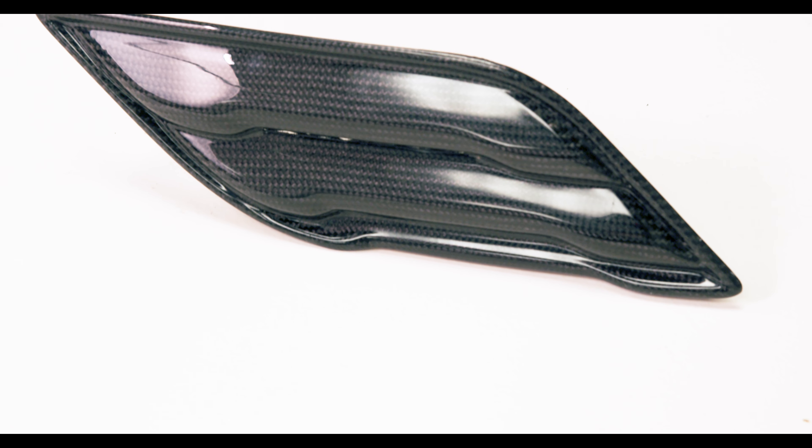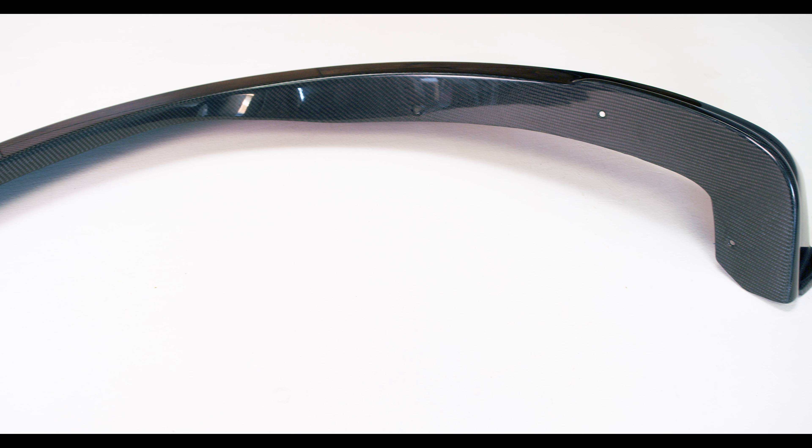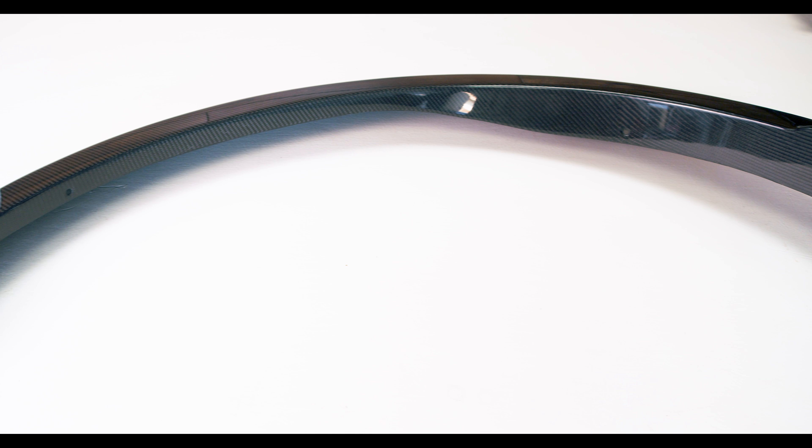For the Raptor, they make a lot of different products and they're always adding more. Currently you can get a full hood, a hood insert, fender vents, fender flares in OE width as well as wide body, and full fender replacements in OE and wide body size. There's more coming out all the time, but let me share with you what we chose for our build and why.